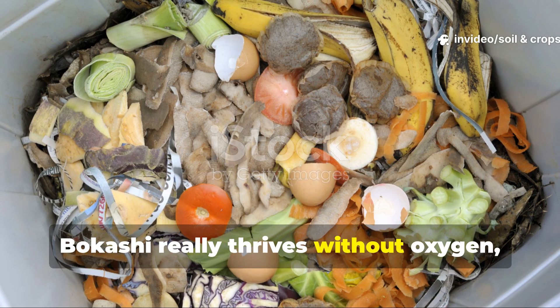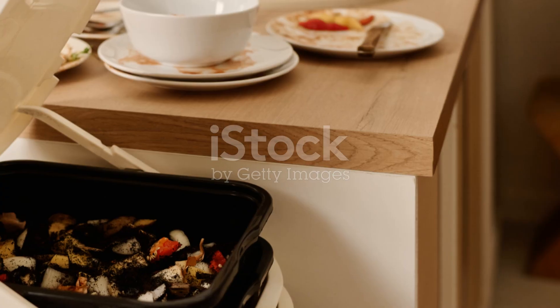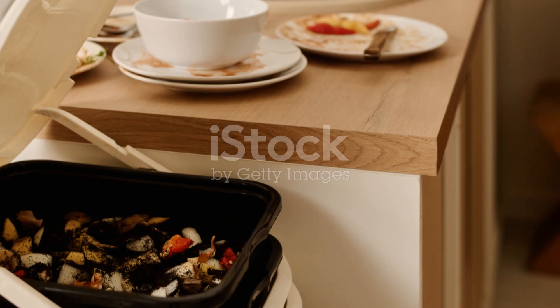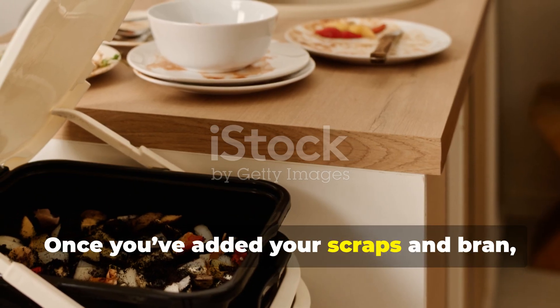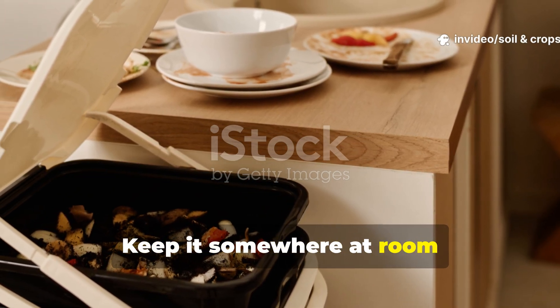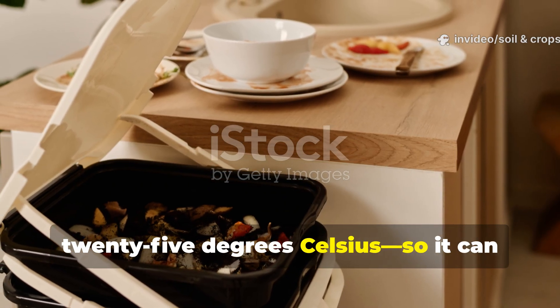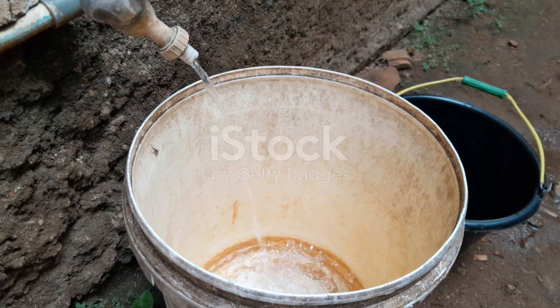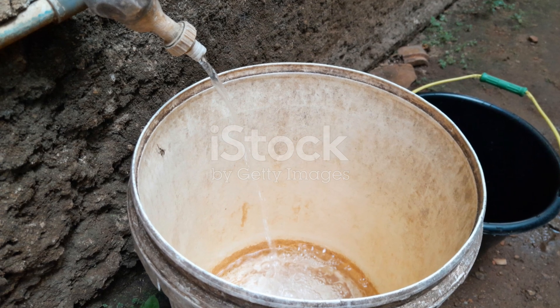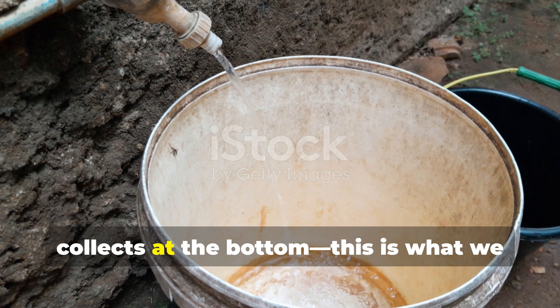Bokashi really thrives without oxygen, so the tighter and more compact you make it, the better. Once you've added your scraps and bran, seal the bucket tightly. Keep it somewhere at room temperature, between 18 and 25 degrees Celsius, so it can ferment properly. Every 2 or 3 days, go ahead and drain the liquid that collects at the bottom.